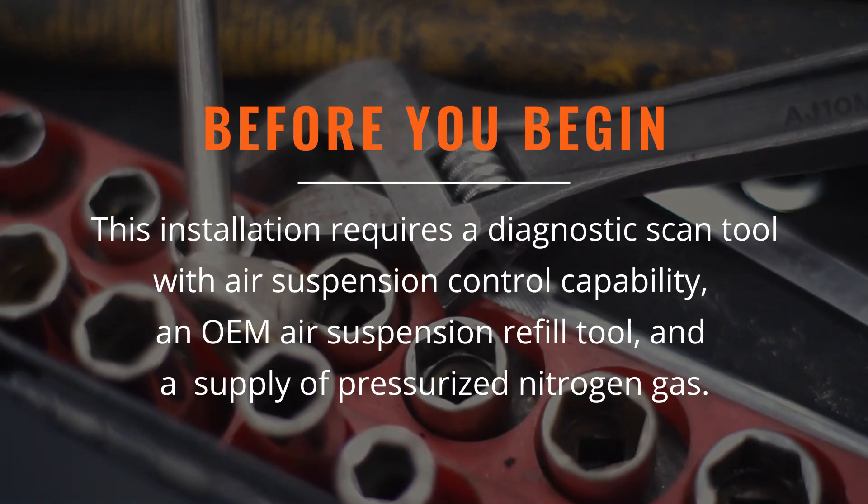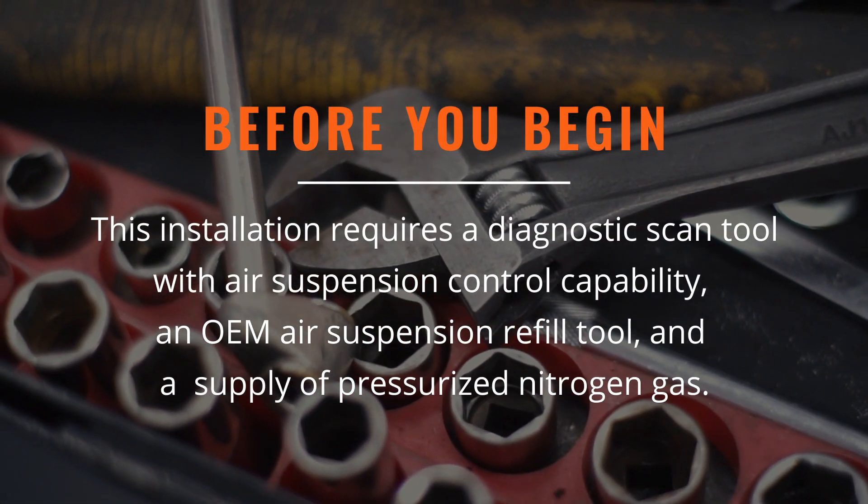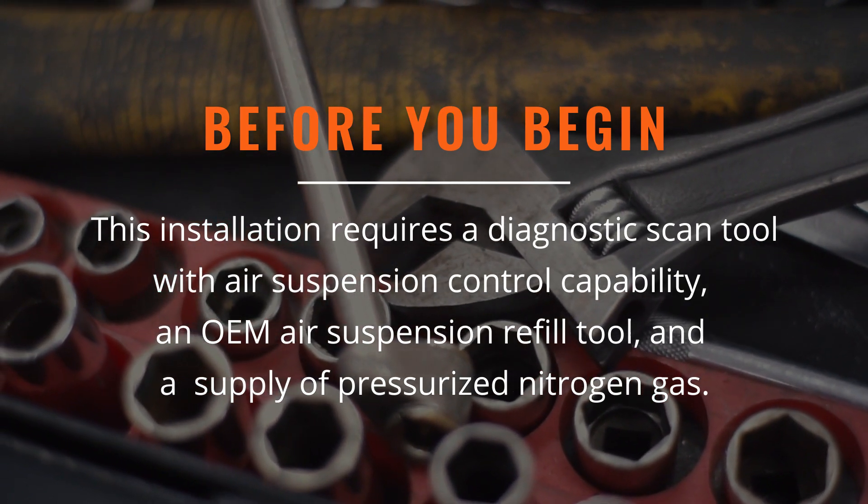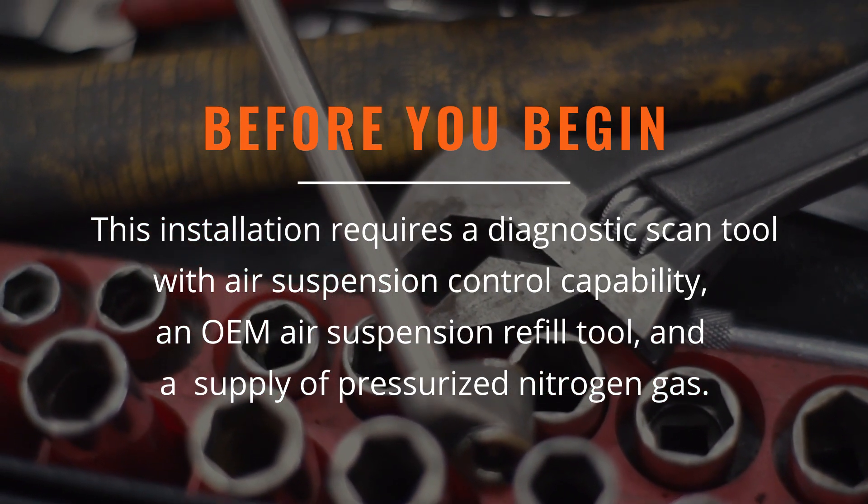Before you begin, this installation requires a diagnostic scan tool with air suspension control capability, an OEM air suspension refill tool, and a supply of pressurized nitrogen gas.